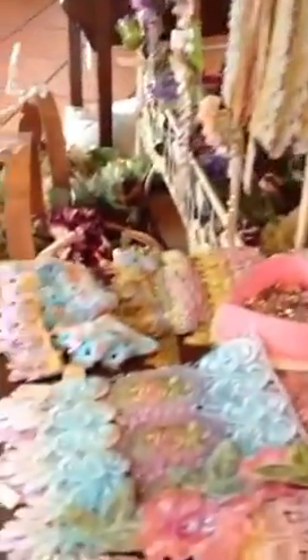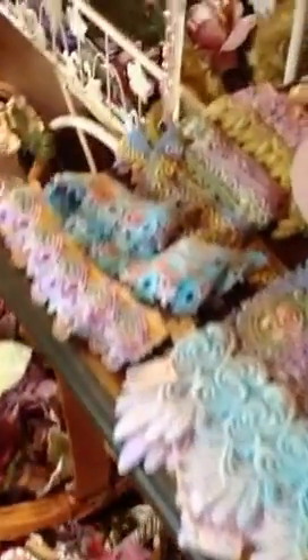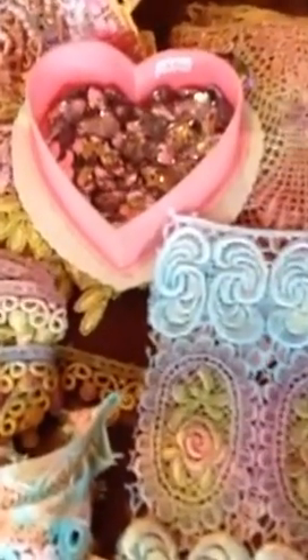These make great embellishments for cards, scrapbooking, bag making, crazy patchwork, quilting. Lots of different ideas — handbags, runners, hand towels.